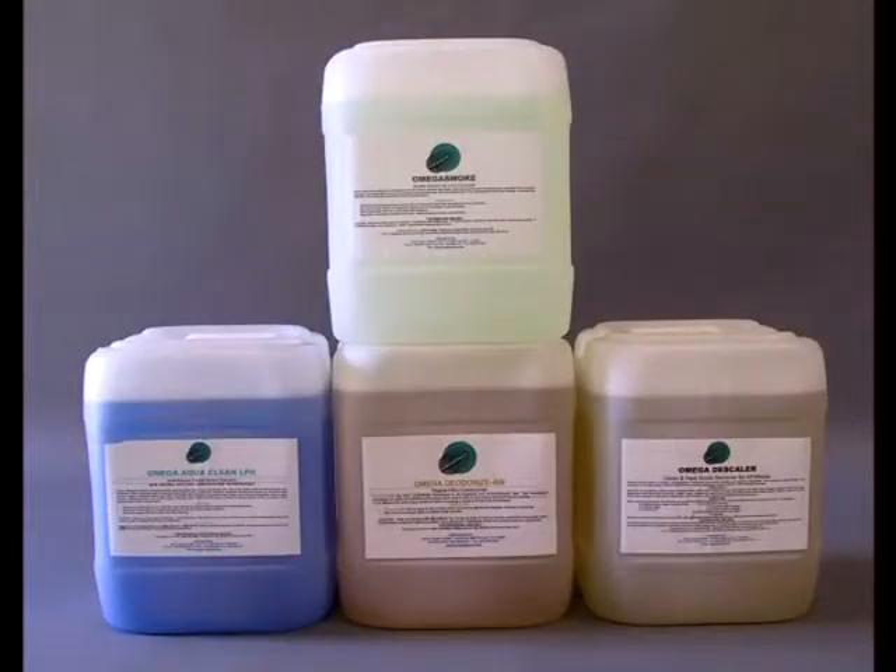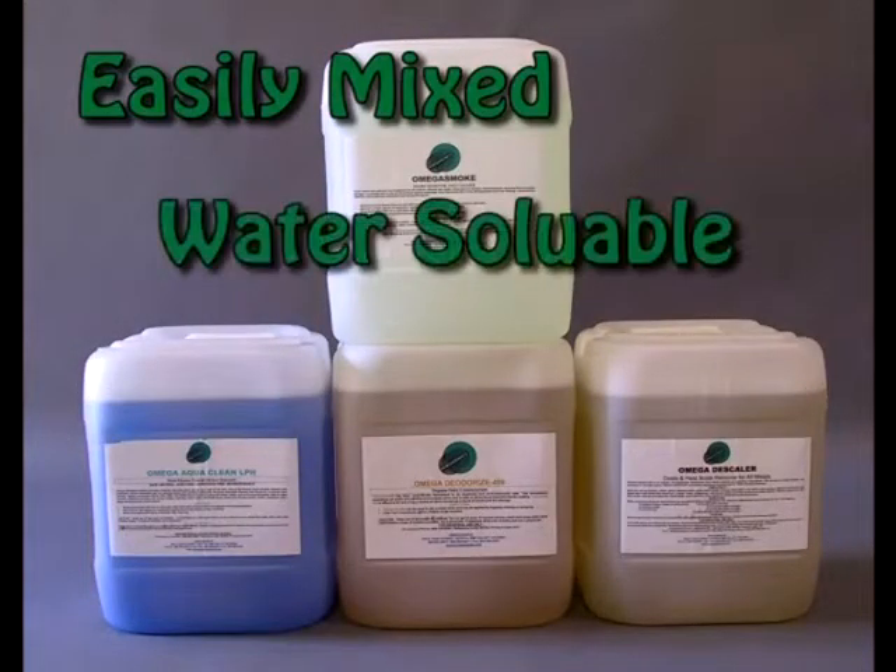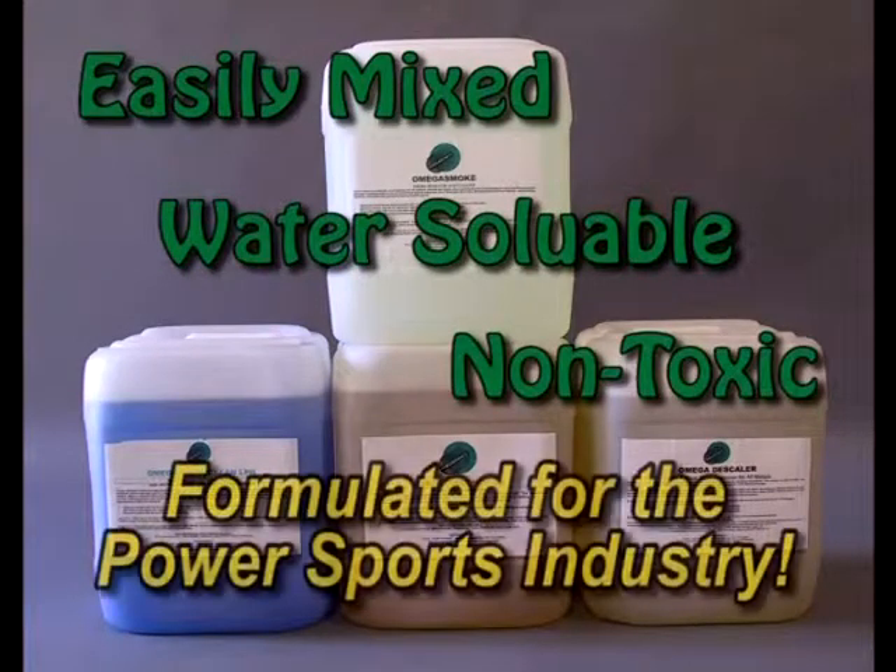Omega Sonic soaps are easily mixed, water soluble, non-toxic and specifically formulated for the PowerSports industry.